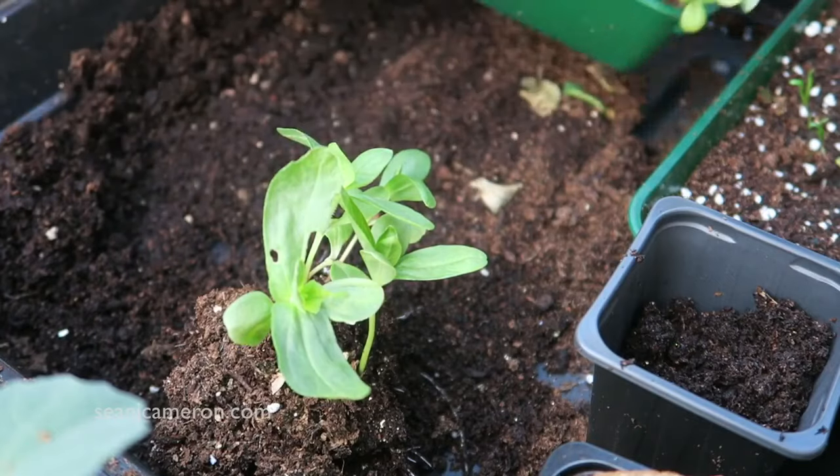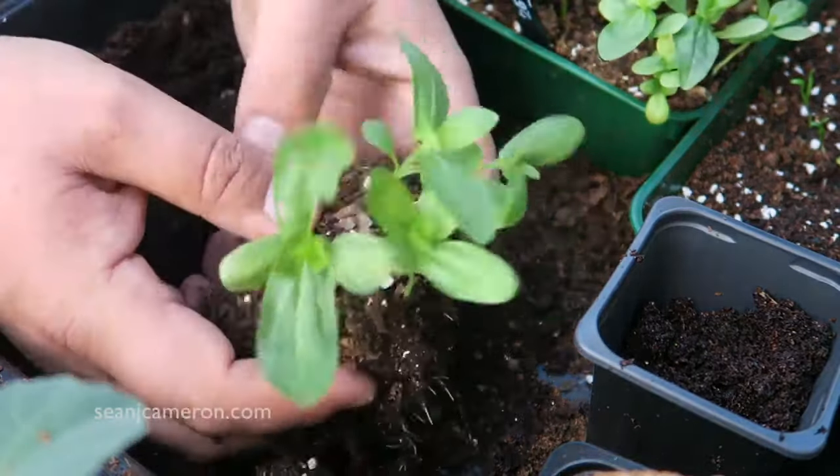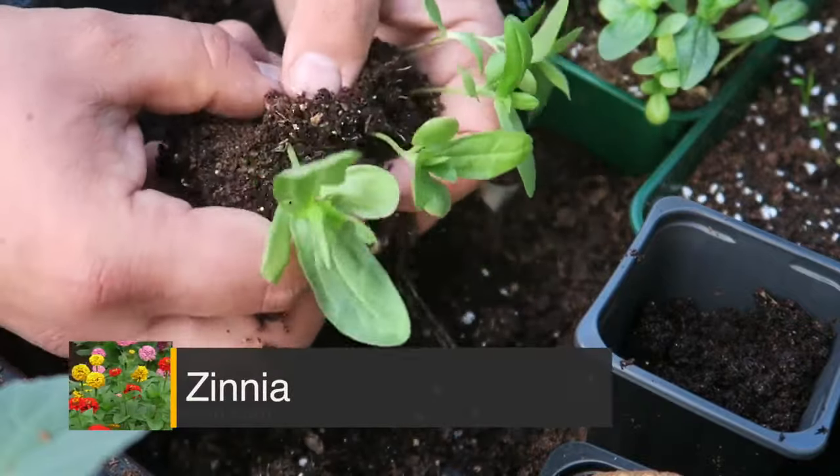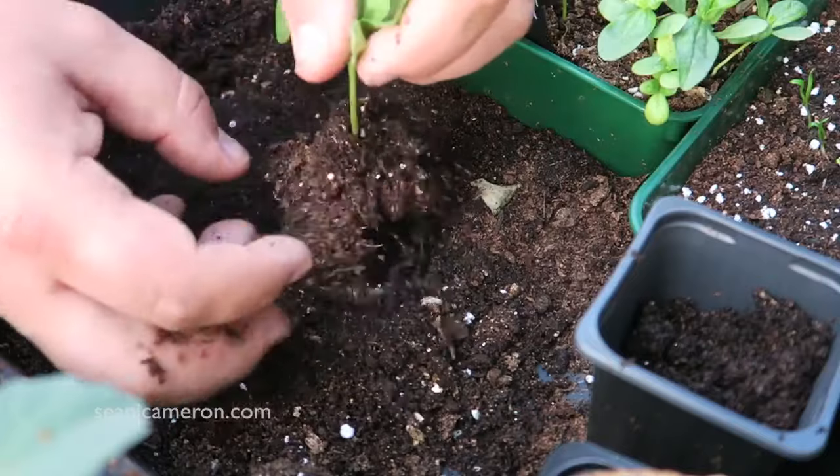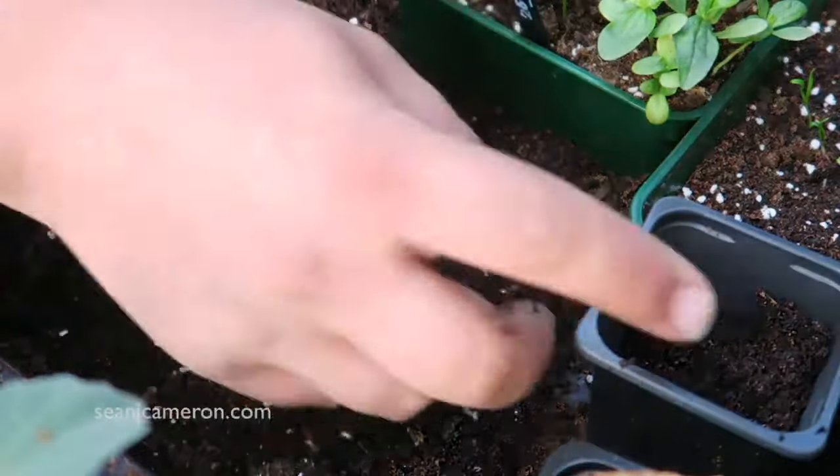That's a nice clump that's come out there. All right, let's see if I can tease them apart. There we go — look at the root system on that.